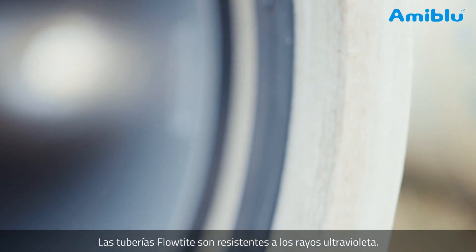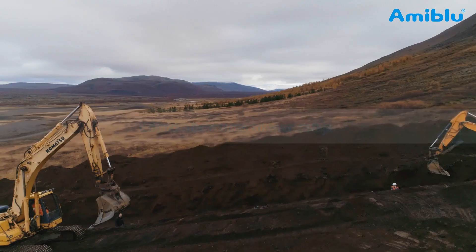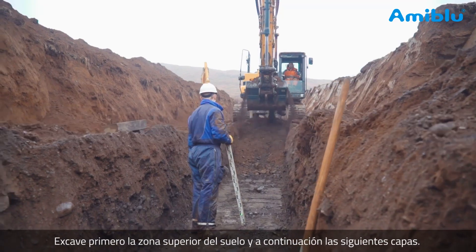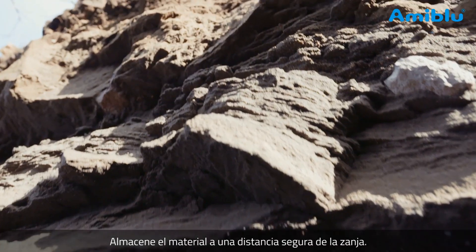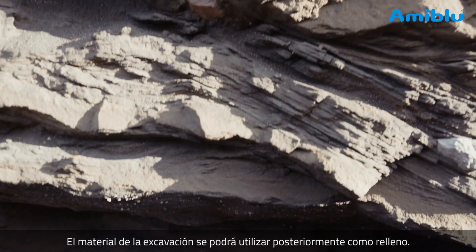The FlowTite pipe itself is UV resistant. Excavate the topsoil first, then the next layers. Store the soil a safe distance from the trench — the soils can be used to backfill the pipes later.